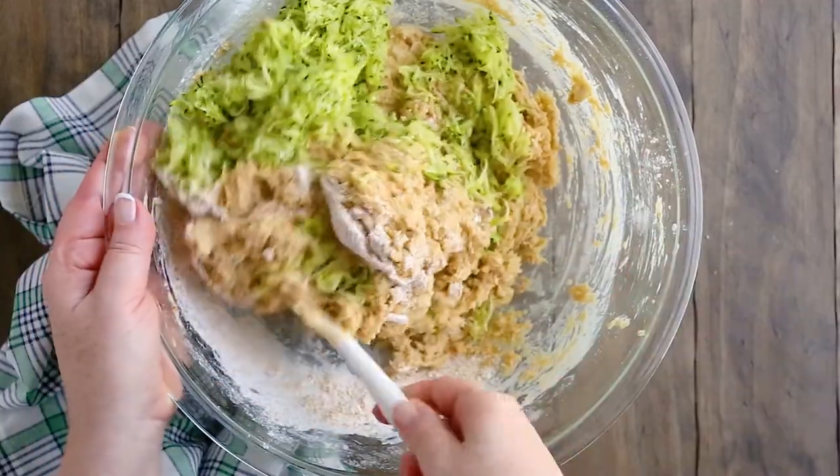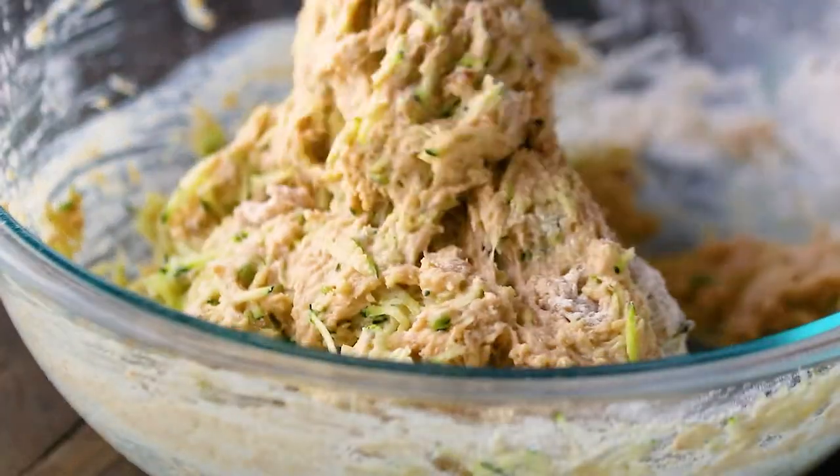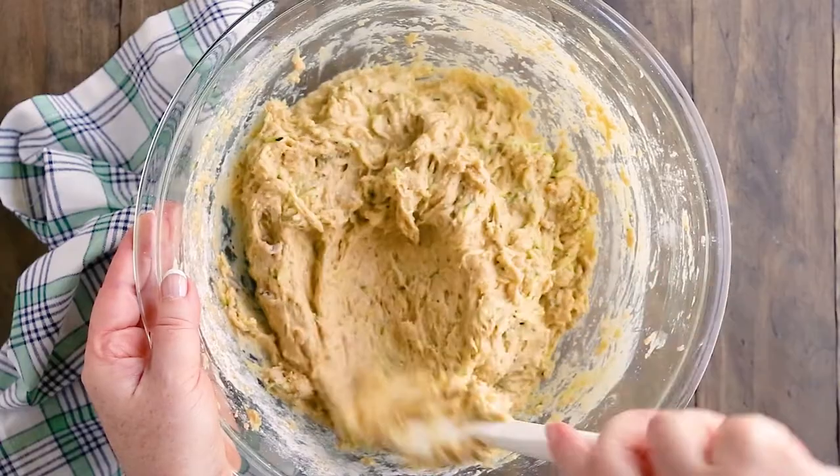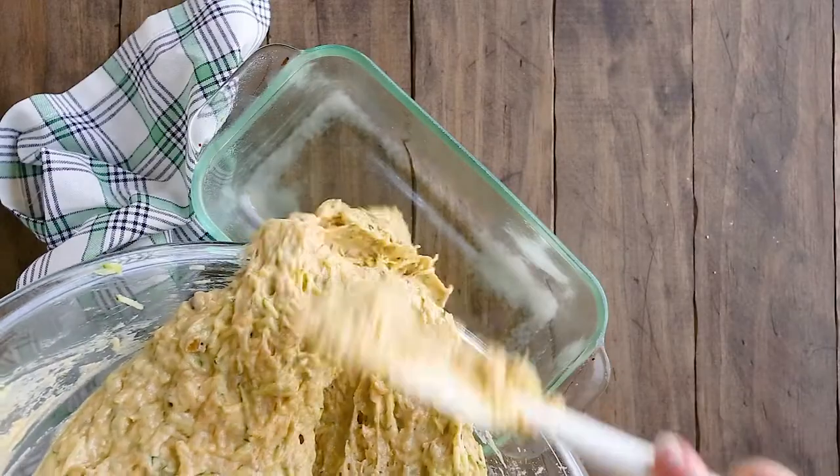Fold everything together quickly but gently. You want to combine the batter in as few strokes as possible — this will ensure your zucchini bread bakes up nice and tender. If you stir it too much, it could come out tough. It's totally fine if the batter is a little lumpy or even if there are some streaks of flour. Transfer your zucchini bread batter to a greased loaf pan.